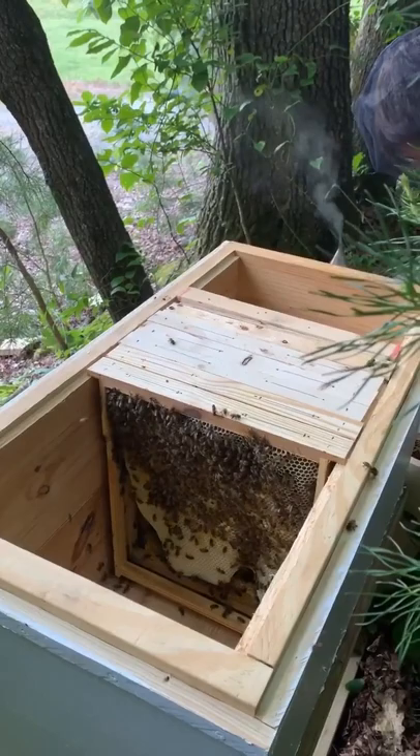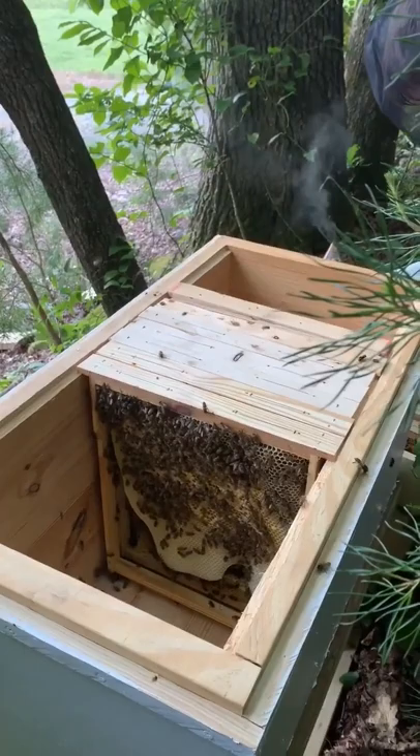Do you have their honey feeder in already, son? Yeah, I did. Okay.